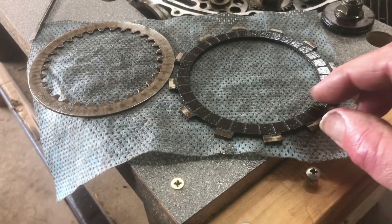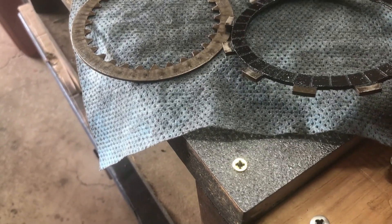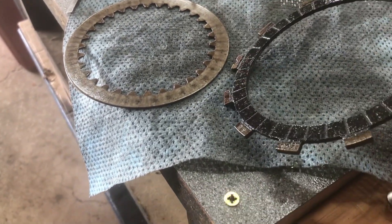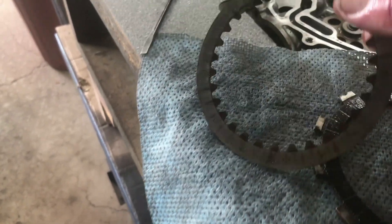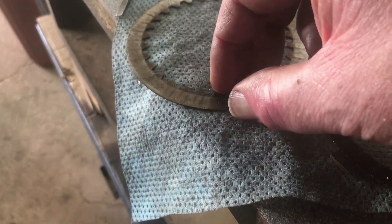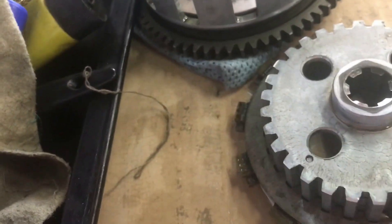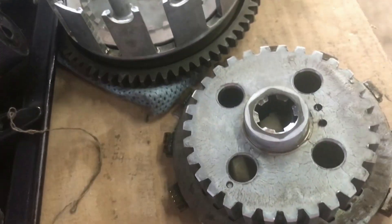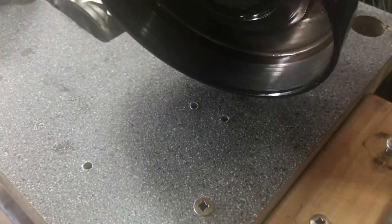I'm putting the clutch basket back together. This is an example of a friction disc out of the clutch basket - they all look much the same. They're supposed to be 2.4 millimeters thick or something; I know from my previous bikes this one looks great in terms of amount of friction material. This is a steel ring that goes in between each one - they all look fine. I'm just stacking the stack of those up on this spool, and then the whole lot's going to be tipped over and all of the friction discs aligned to slot into these slots around there.